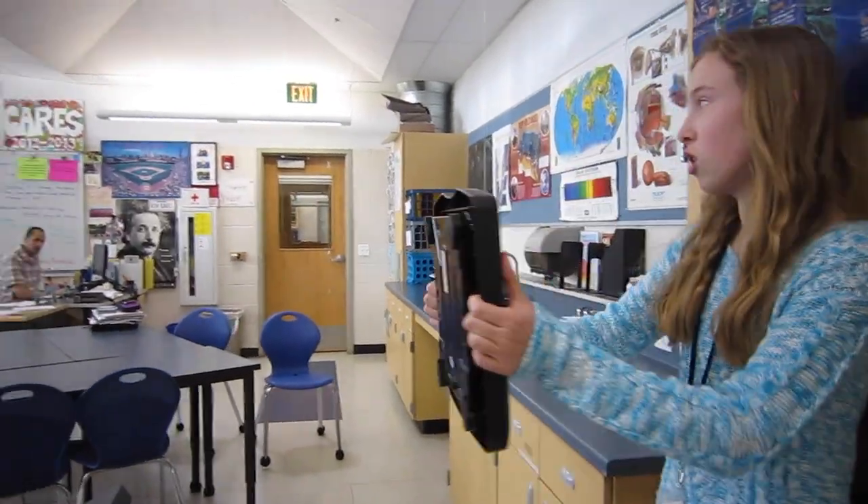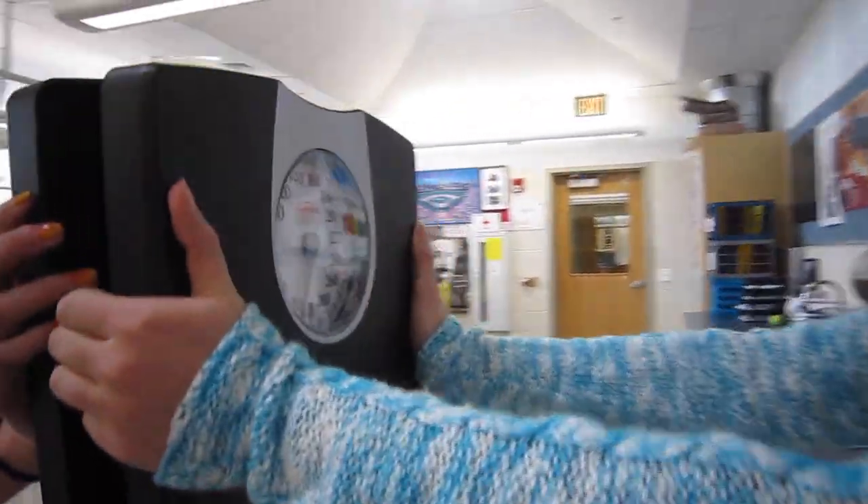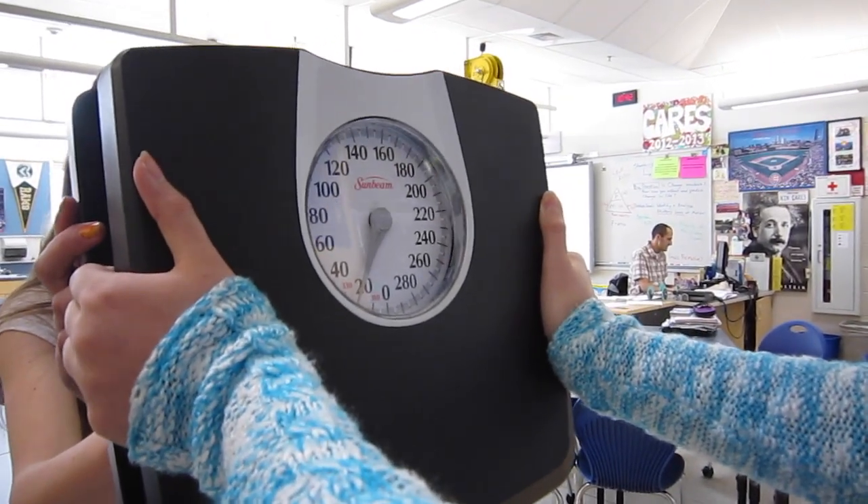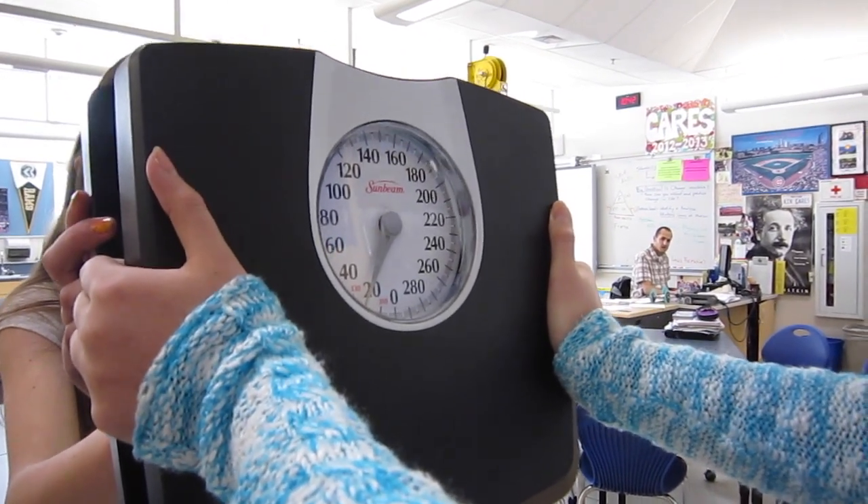Now I'm going to pretend like I'm the wall. She's going to push on me with 20 pounds of force while I stay steady and we'll see what happens. I'm not pushing at all, but I'm feeling 20 pounds of force, and it's like I'm pushing back on her with that much force.